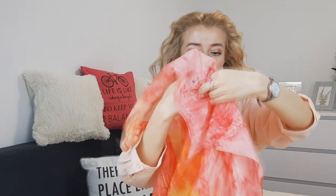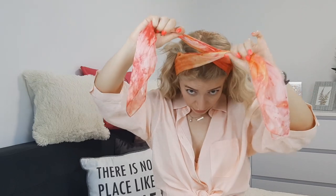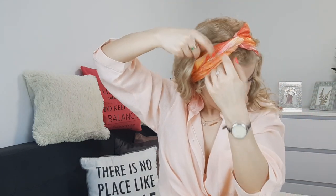Grab your scarf — it has to be long. Bring it back, measure it, then bring it up and twist it twice. Bring it backwards, tie it. I like to open it up and make it more dramatic.